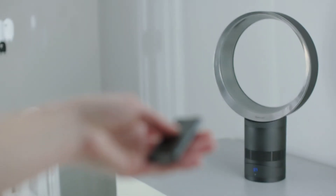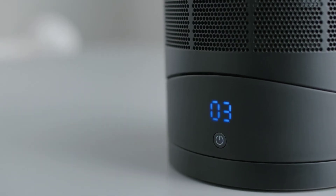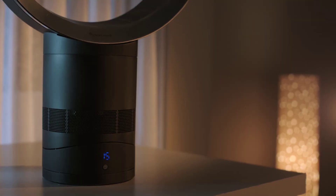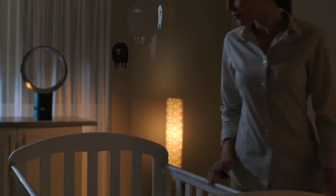There are 10 precise airflow settings controlled by the remote. A sleep timer can switch the fan off after preset periods from 15 minutes to 9 hours.